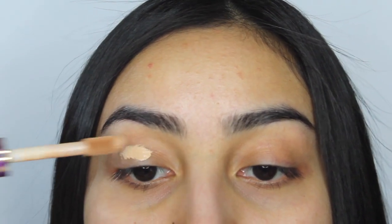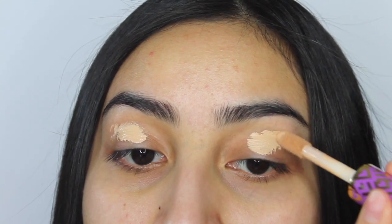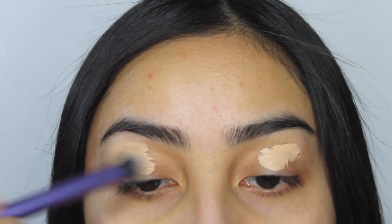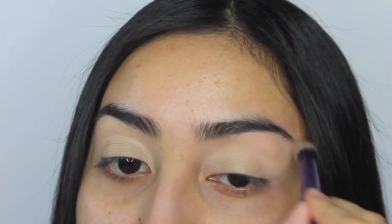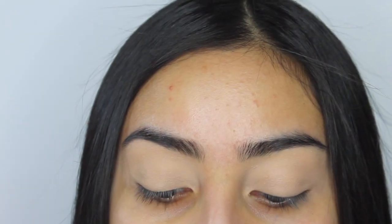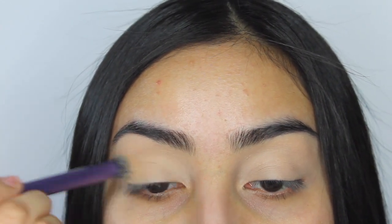To start off, I'm gonna be priming the lids with the Tarte Shape Tape concealer in the shade light medium, blending that out with a Real Techniques brush. Then I'm gonna set the concealer with some translucent powder and put that all over my lid too.